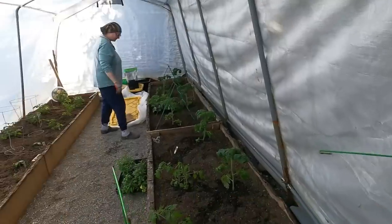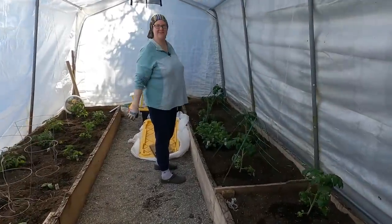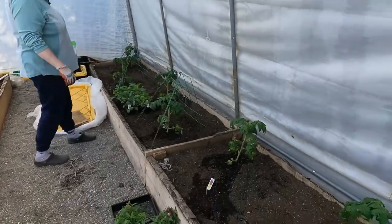We've got this project knocked out — let's go over and help my wife in the garden now. We're going to go in the greenhouse and see what she has going on.